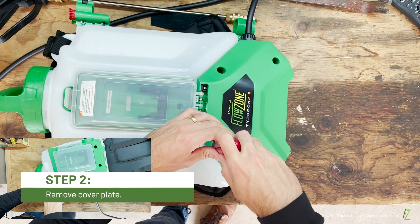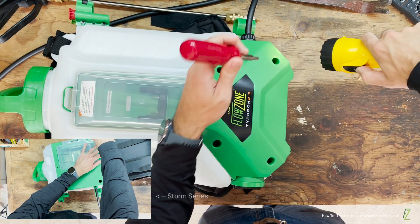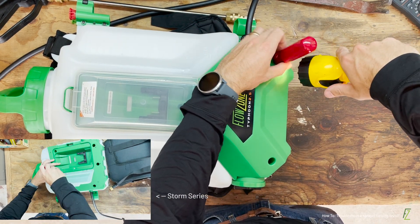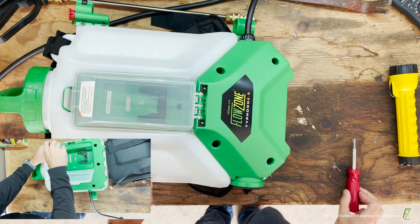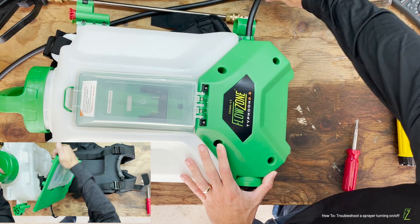The next step requires us to remove the cover plate. Using the Phillips head screwdriver, remove the screws securing the cover plate. It may be helpful to use a flashlight to locate the screw in each crevice. Loosen the strain relay fitting and gently set the cover plate aside.